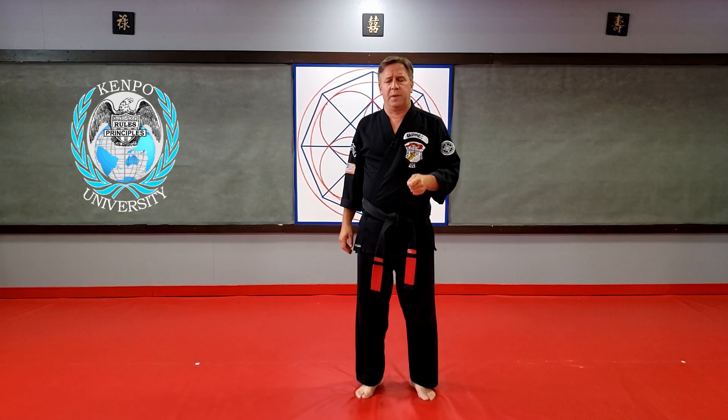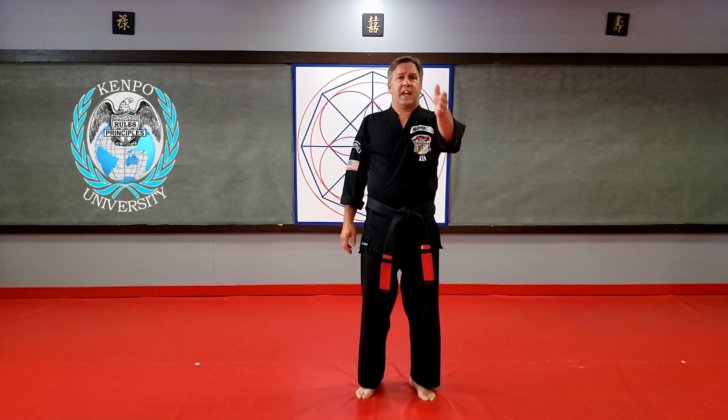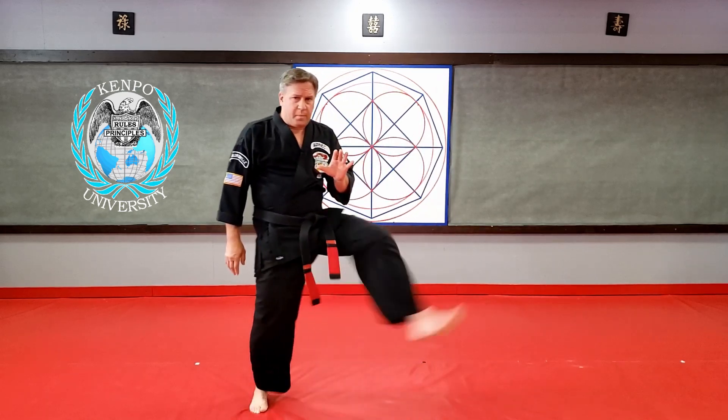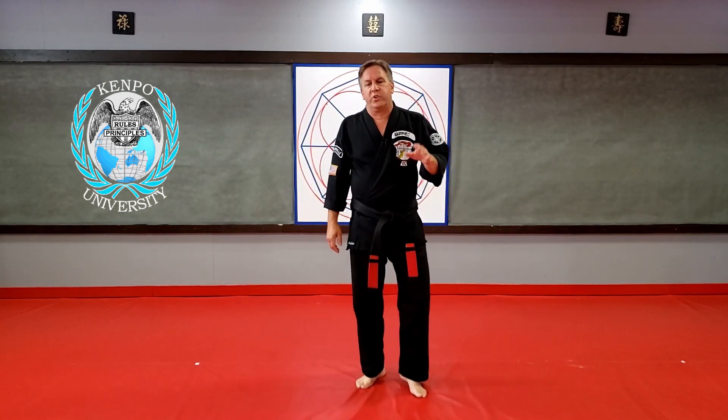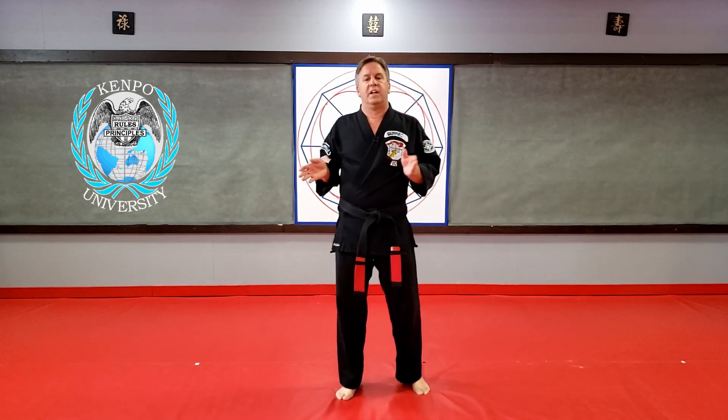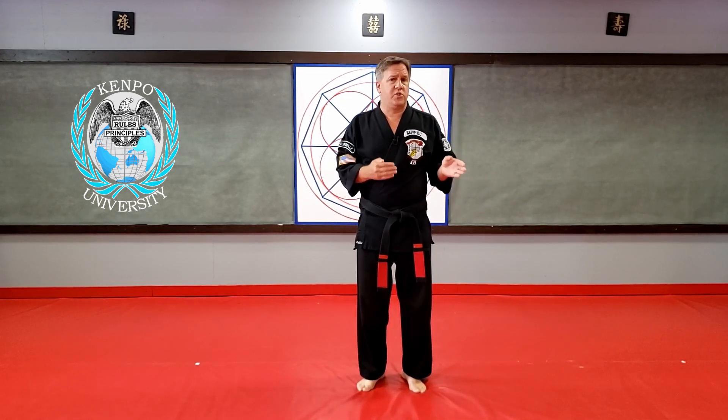In the yellow belt we have Checking the Storm against an overhead club. There's a transitional cat stance in there, and really what it's doing — you don't stop in the cat. When the guy is swinging the club at you, the whole idea is step, kick, and get into the guy. Whether you're going to do another front kick like the manual says, or a side kick like we do, it doesn't make a difference.